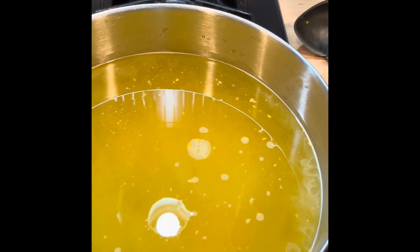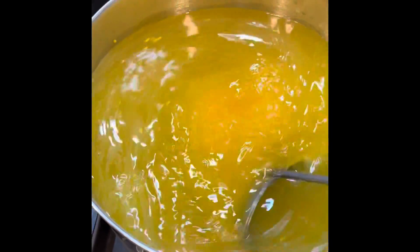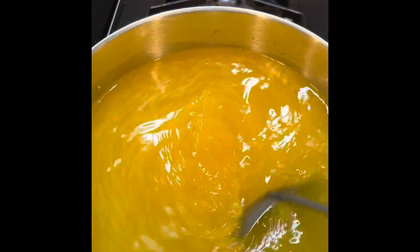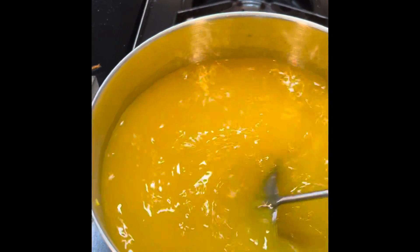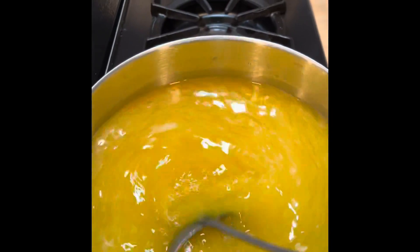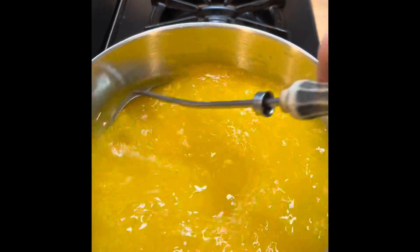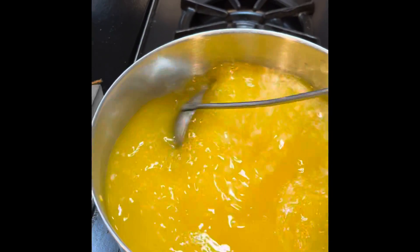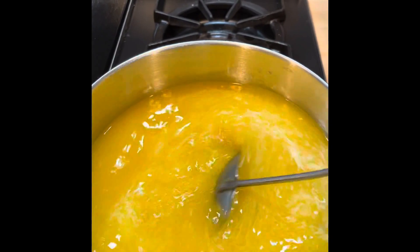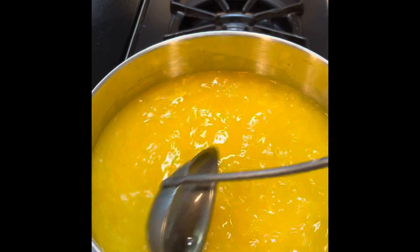I've measured out my vinegar and water, poured it into a stainless steel pan, and poured the packet of Mrs. Wages in there. I'm stirring it and as you can see it's got a really pickly green color and it's got some little seeds in it - dill seeds. My range is gas so this will go pretty fast. I've got it on high because I want to get it boiling, then I'll let it cool just a little bit so I can put it in the jars.